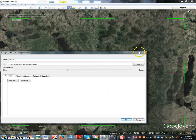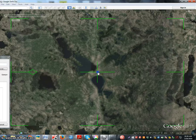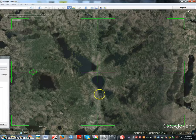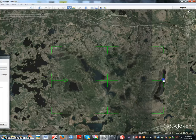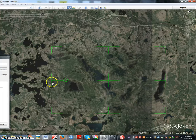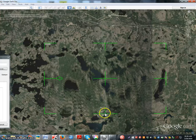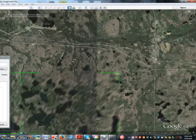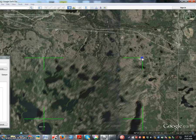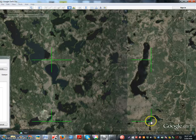Slide it over to the side for now. Use the center point first and just make sure the center is pretty close. Then do the side perimeters — stretching the image — and just get it fairly close. It's basically just getting the edges about where you want them.